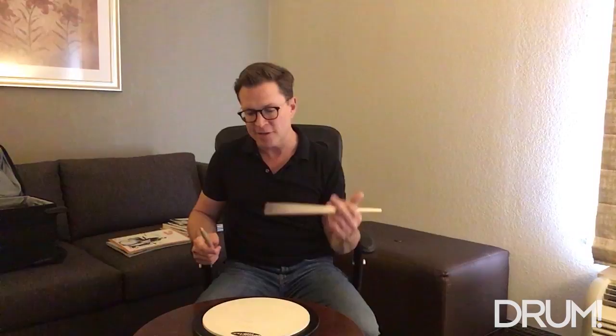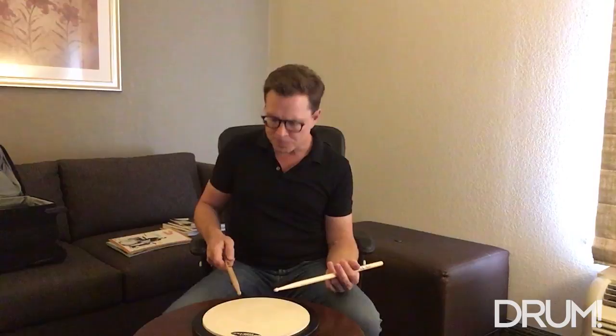The next step is I introduce Swiss triplets to this — I like to call this 'David Garibaldizing' something, because David Garibaldi was the first guy I could find applying Swiss triplets to a right, right, left, right, right, left type of sticking. So you can start to apply Swiss triplets to this. If you need a refresher on the Swiss triplet, you take right, right, left, right, right, left — and you add a flam to that first right, and that makes it into a Swiss triplet.